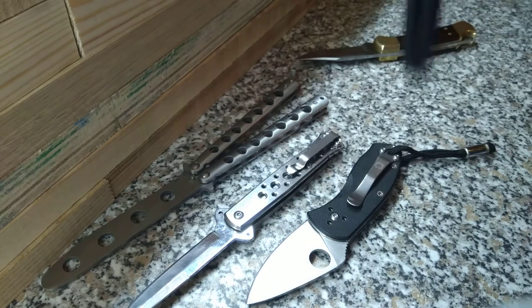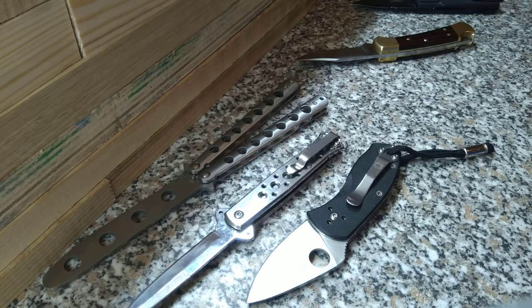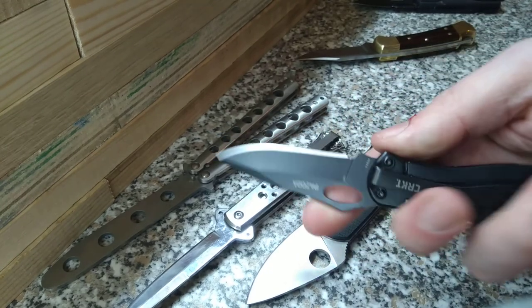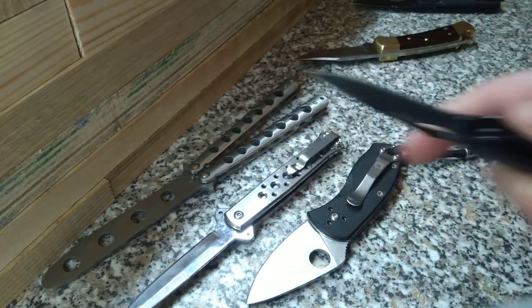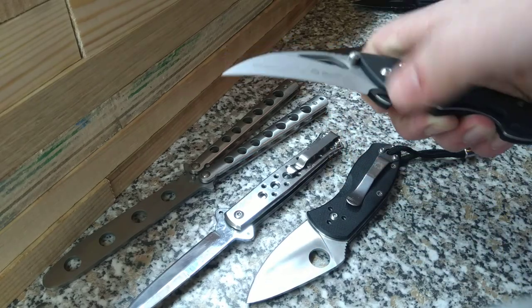CrKT — no spring, equal to carry. CrKT — no spring. Miserin — no spring.